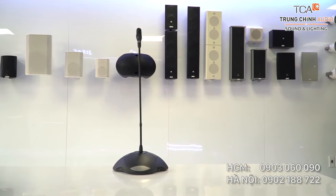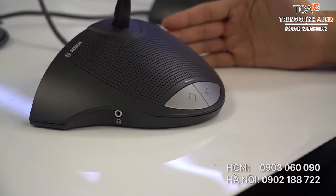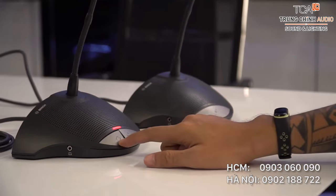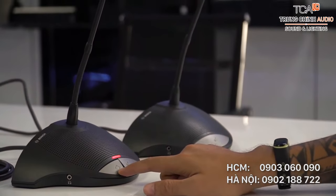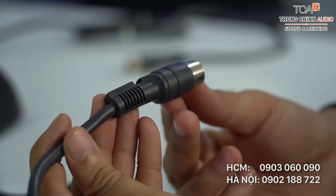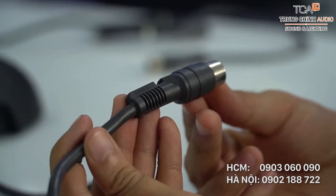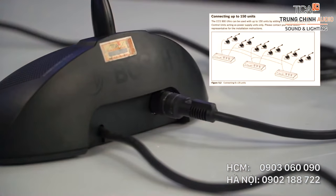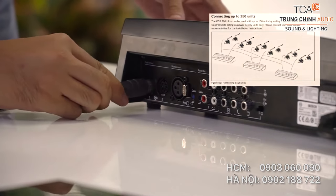Bộ mic bao gồm hai loại là mic chủ tọa và mic đại biểu. Mic chủ tọa có thêm nút ấn cho phép ngắt lời mic đại biểu khi đang nói. Hệ thống mic được kết nối với nhau bằng rắc chuyên dụng được thiết kế chống nhầm và có độ bền rất cao. Hệ thống hội thảo CZ900 có thể mở rộng phạm vi kết nối đến 150 máy trong một phòng họp.